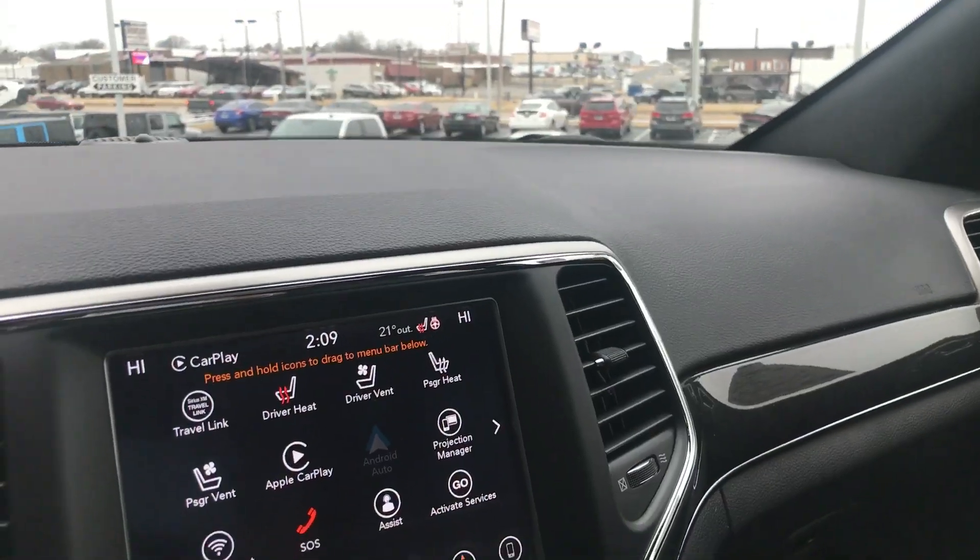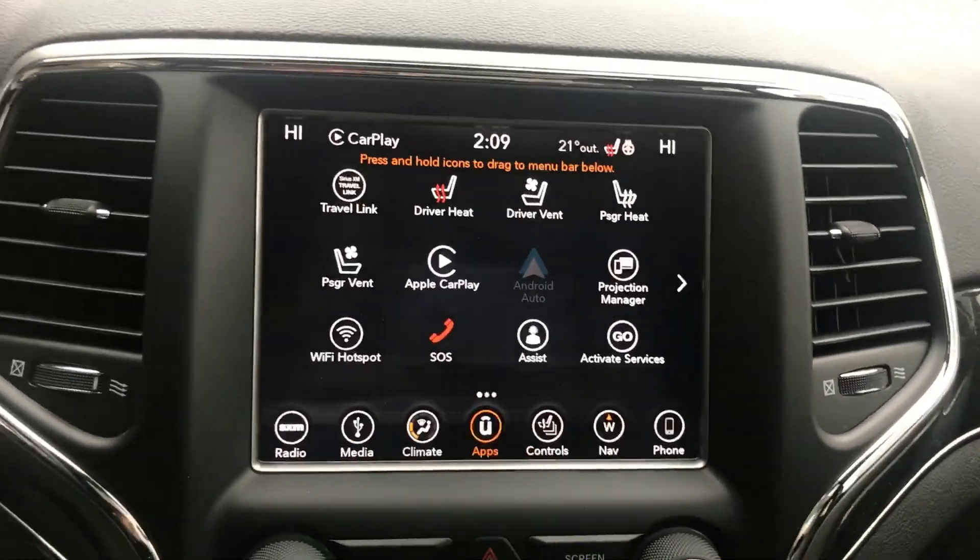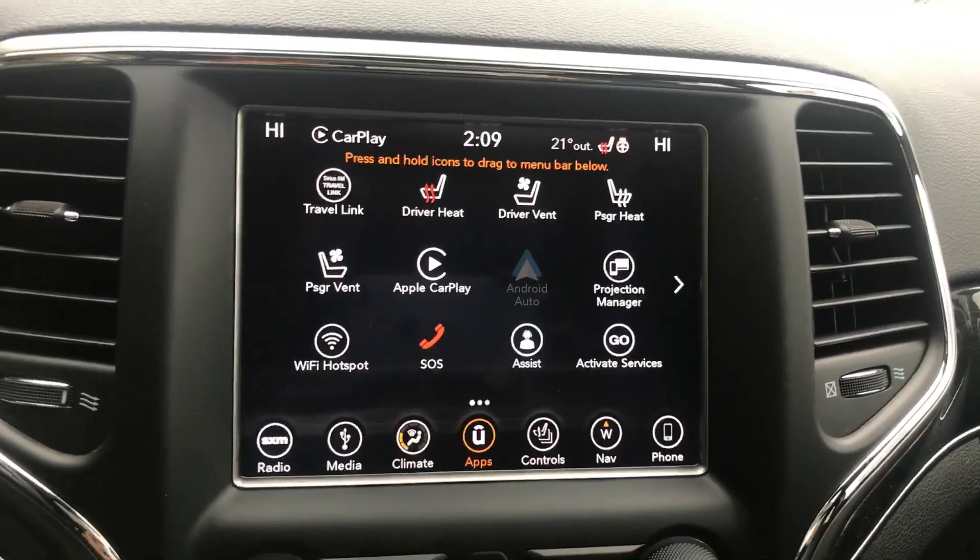This is a 2018 Jeep Grand Cherokee Trailhawk and I just want to go over the Apple CarPlay.